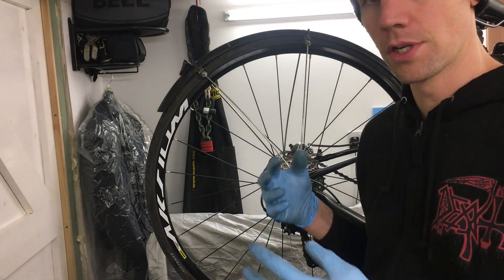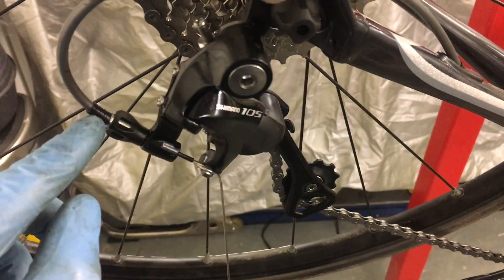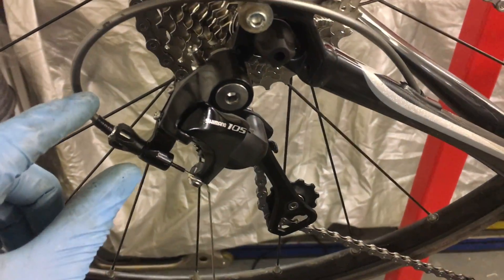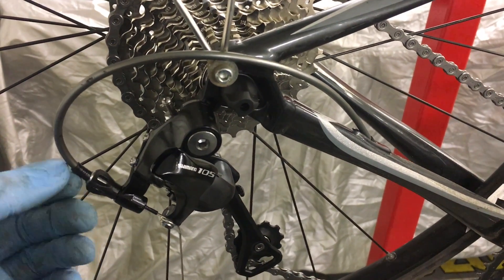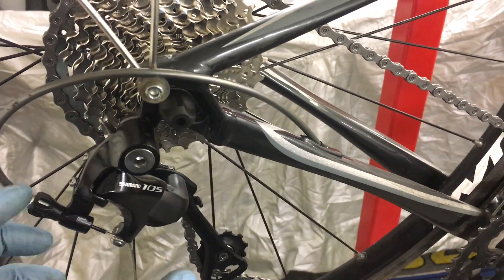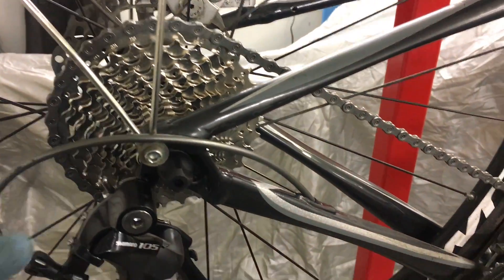It is the outer ferrules that are 'stretching' — or rather, it's the outer gear cable that is compressing into the ferrules. What do I mean by that? Down here, you've got the gear cable ferrule and then the gear cable outer. What's actually happening — the whole 'gear cable stretch' as people refer to — is the gear cable outer is being compressed into the ferrule, which basically allows the cable to become effectively longer. Whenever the cable gets longer, it allows the shifting to go out.